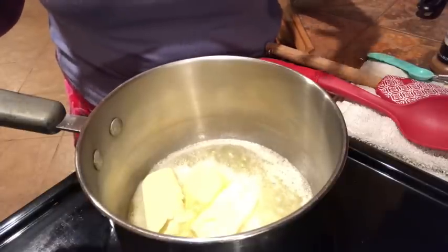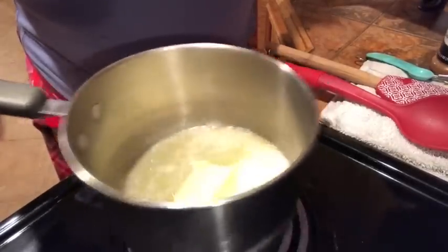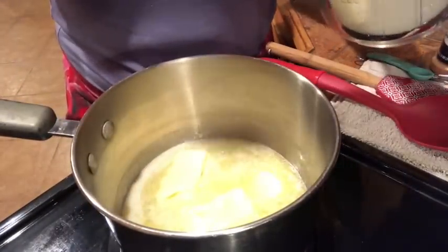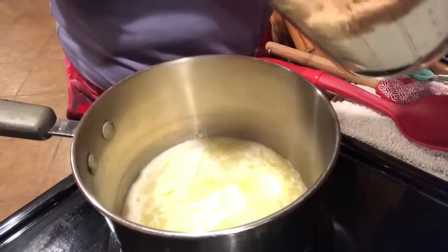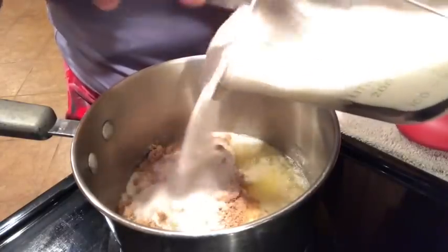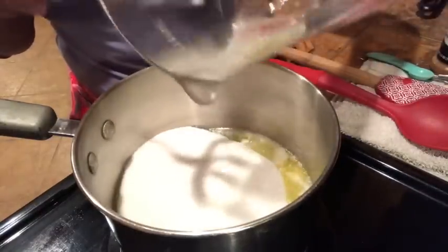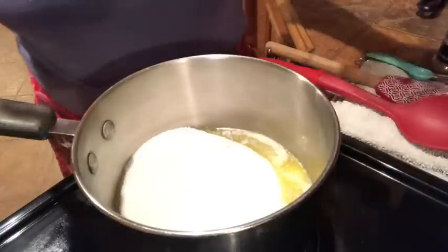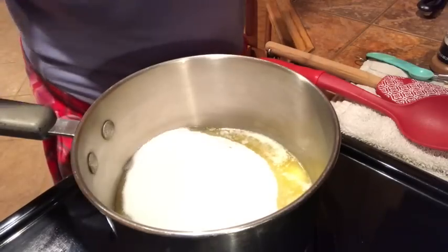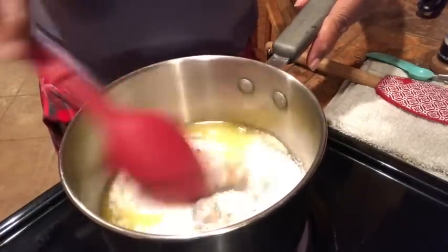Once this cooks down, we're going to bring it to a syrupy caramel consistency. Just let the butter melt down, then I'm going ahead and adding my sugar — one cup of white sugar plus a fourth cup of brown sugar. I'm using this amount because I actually cut up four big sweet potatoes.